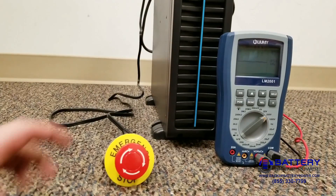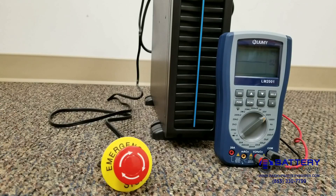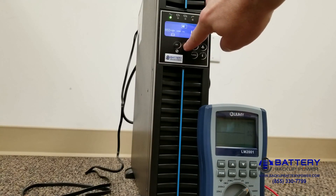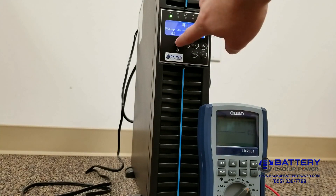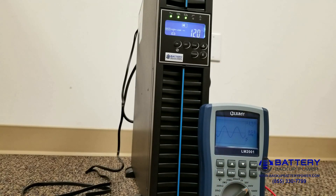Let's go ahead and undo the emergency power off switch. Now that it has been reset, we have to power off the UPS and power back on the UPS to clear the alarm. And now you can see that power is restored.